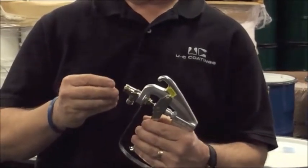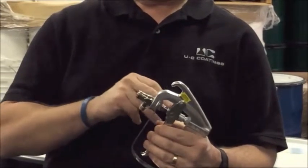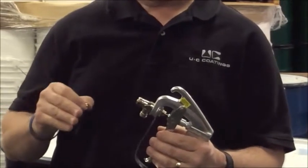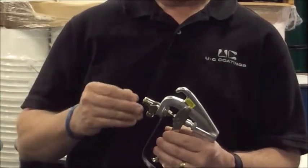If this isn't there to receive that needle valve, the product will be able to flow right past it — dribbling, but not spraying, but still losing product. So, making sure that this small valve seat stays in position.